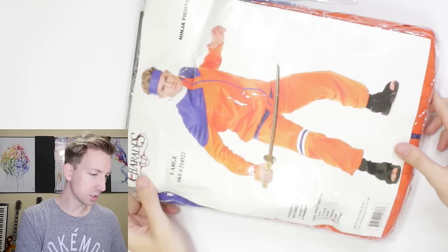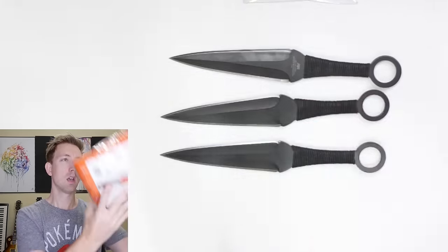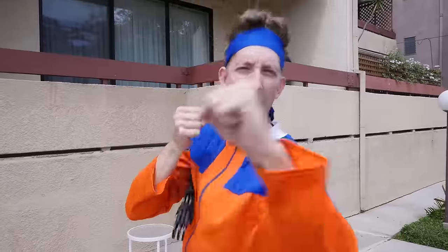Got the costume right here. Now I'm Naruto and I'm ready to take my kunai — all three of them — outside and destroy some things. Naruto's main weapon is the kunai.